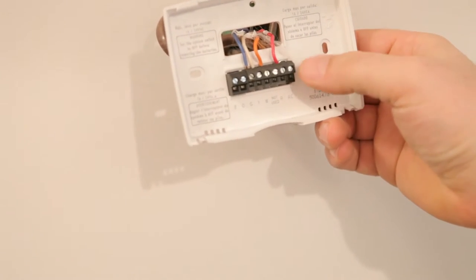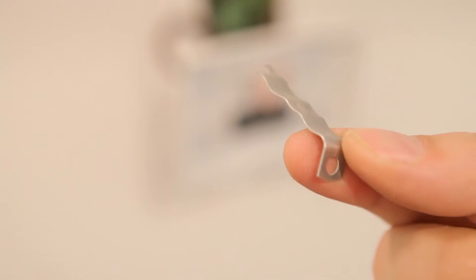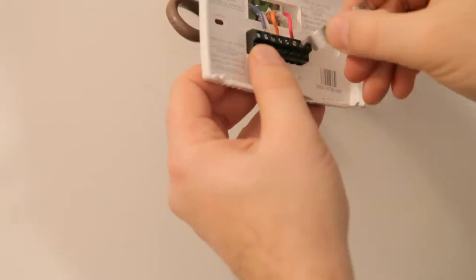Depending on how your wires are attached to your particular thermostat, you may need a small screwdriver to get them out. I didn't have a small screwdriver, so I took a piece of steel, flattened it out just to the size it needed to be to fit like a flat-blade screwdriver, and that did the trick.